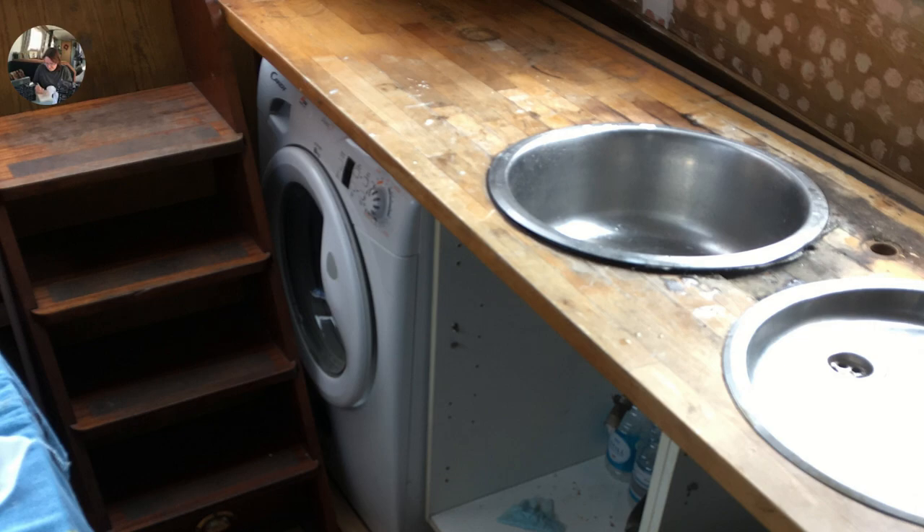This is the rotten worktop I mentioned earlier. You can see now that we've taken the top off how disgusting it was — it was completely rotted through, so we definitely had to replace that. There's the washing machine showing here, but we haven't got that on board anymore. We now use that space for the bins, and because we live in a marina we've got access to a washing machine all the time. Maybe one day when we go cruising we'll reinstate one, even if they do use quite a lot of electric.